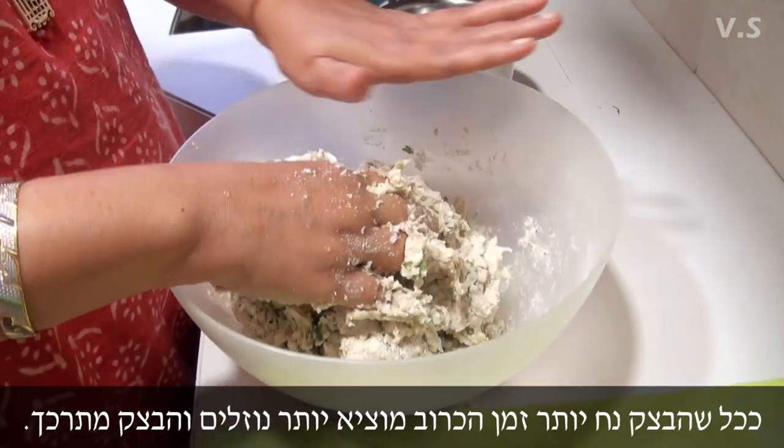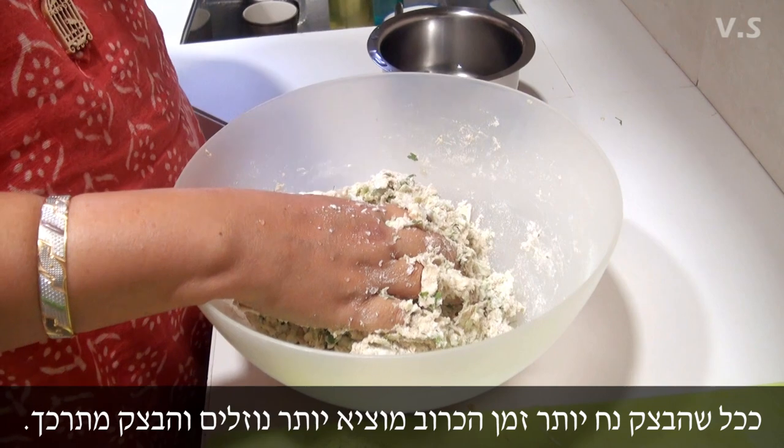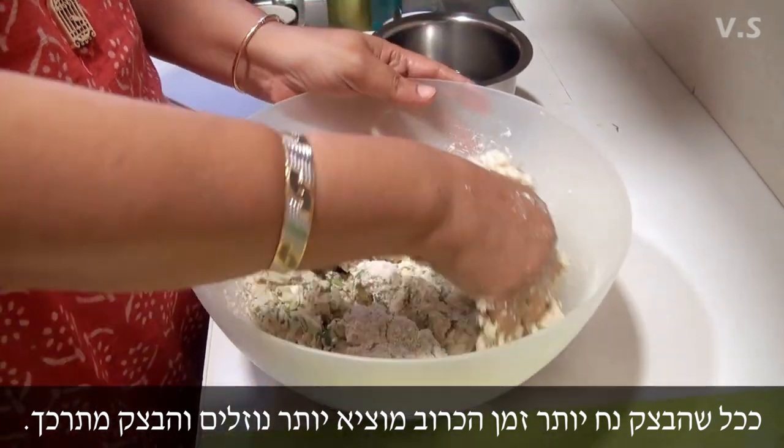Because the more you keep it, the cabbage will start showing its water, and it becomes even softer.